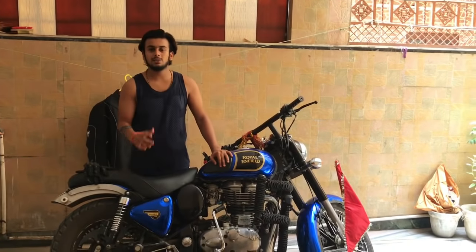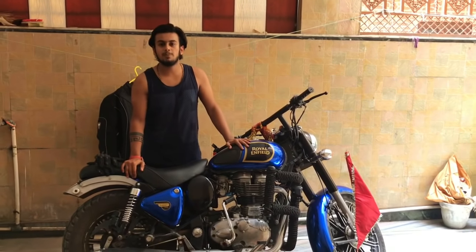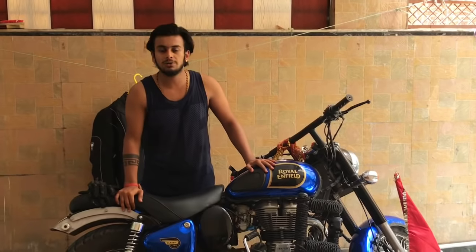Hello friends, how are you? First of all, I want to tell you that I have made a video on my Royal Enfield. There are full views of 1.1 million views. If you haven't seen that video, you can click on it at the top and it will take you to that video.